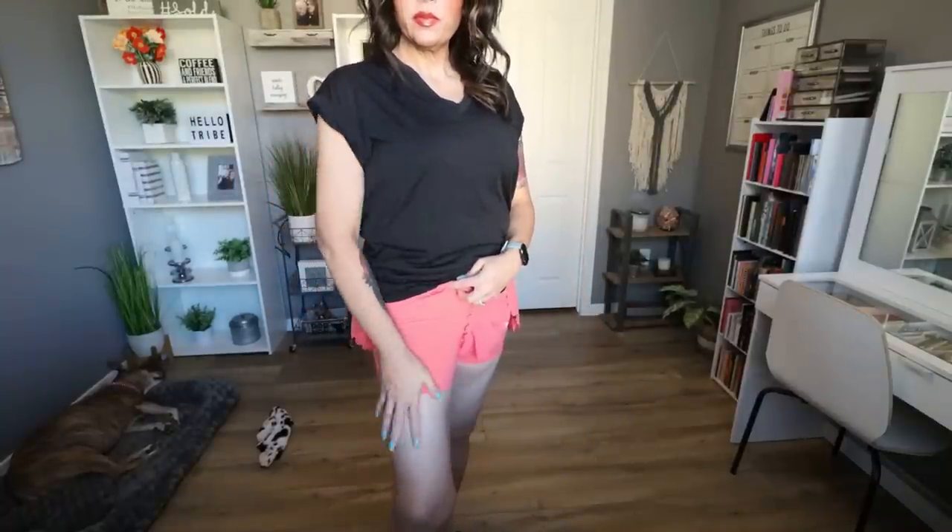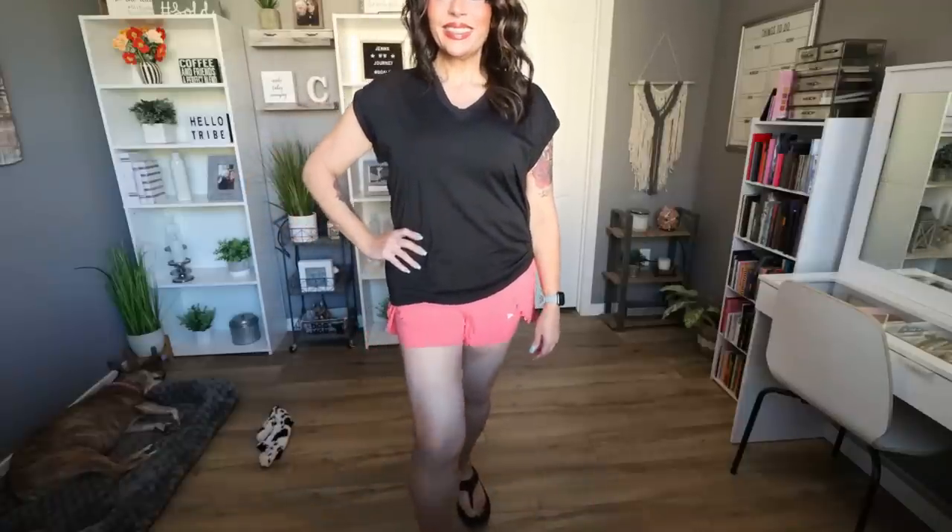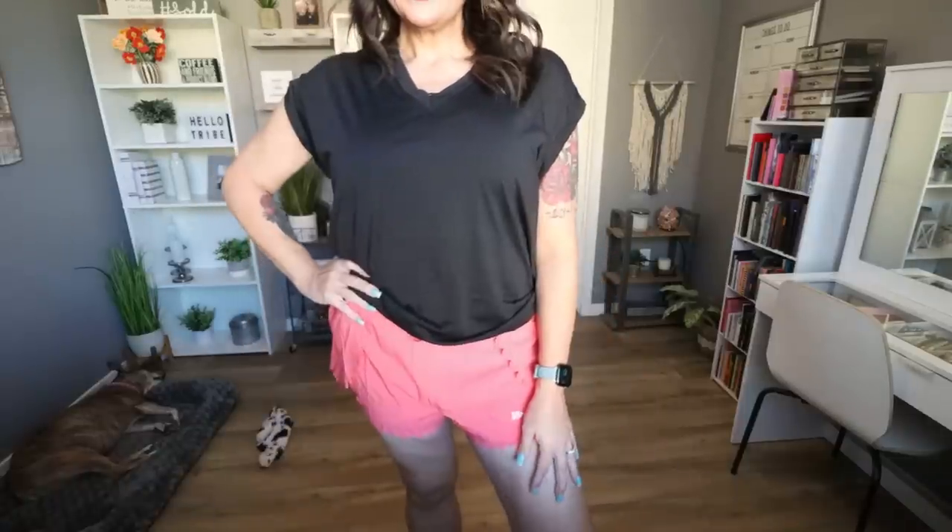I've wanted a pair of these hybrid shorts for a while — where it looks like a skirt but has biker shorts underneath. This is the Sculpt Scalloped 2-in-1 Running Shorts. It comes in peachy and black, sizes extra small through extra large. I picked mine up in a large and these fit me perfectly. I love that they have the built-in biker short that camouflages my loose skin, and the flowy scalloped design conceals problem areas — hips, thighs, stomach — and gives you a more dressed-up look.